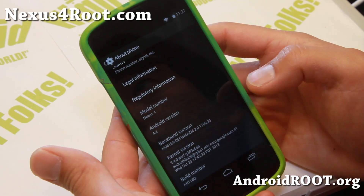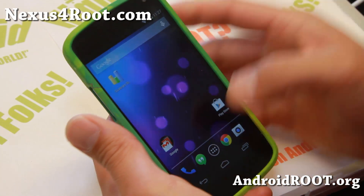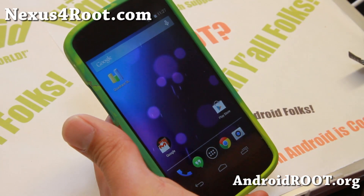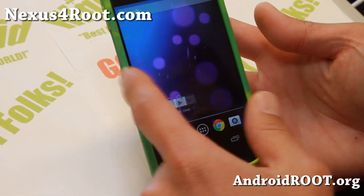Last week we had the ported version from Nexus 5, which is nearly flawless. They're nearly identical. The only difference with this one is that it comes with Photosphere out of the box. Last week's ported version, you can also install a Photosphere APK file. Nearly identical.